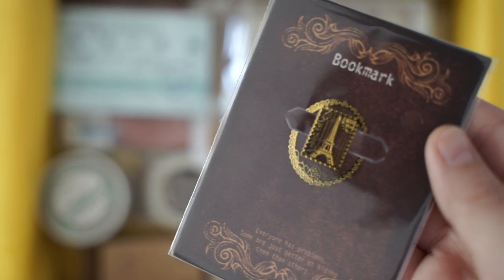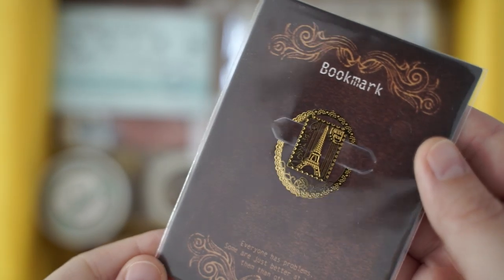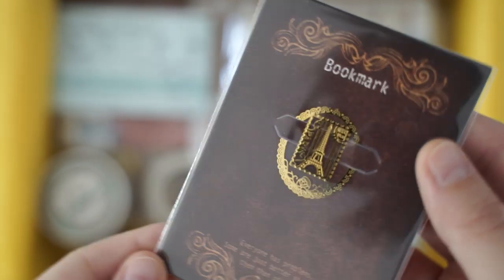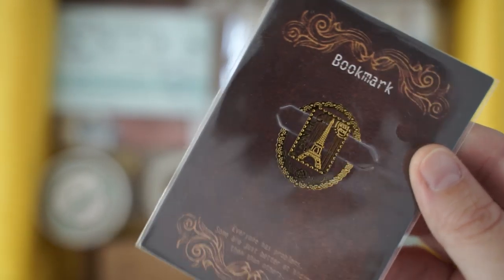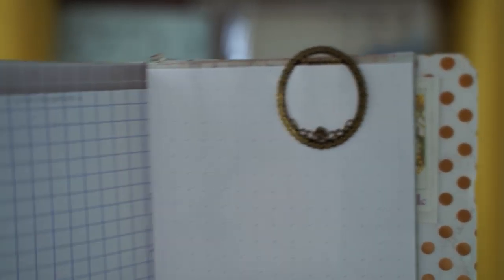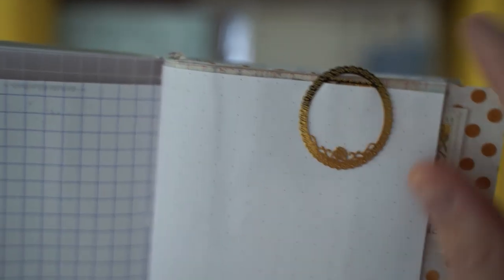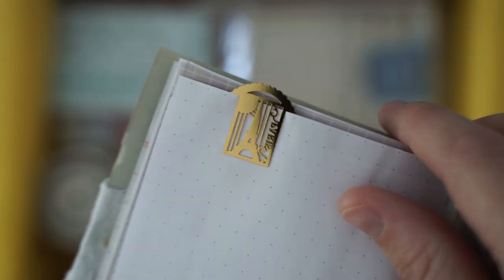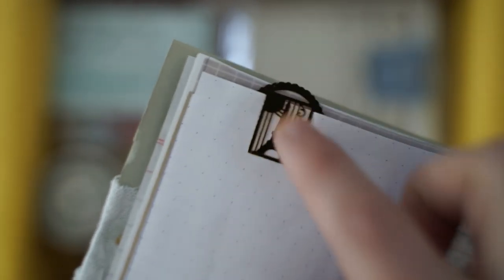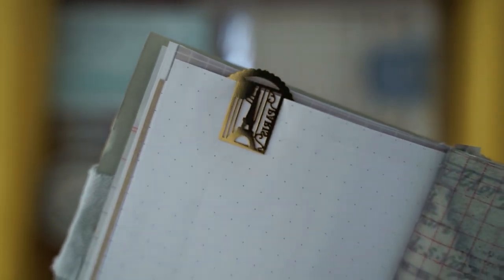The first thing in this box is this beautiful bookmark and it says Paris. I'll open it up so you can see what it looks like when it's actually put inside of a book — it's this beautiful gold. It looks like metal but it actually feels a little bit like plastic. It's got a rose on the bottom, and if I show you the front it looks like a little book — really cute, like a Paris stamp that goes on an envelope. I really like the design.